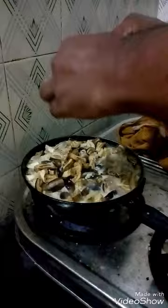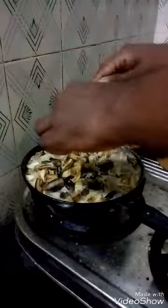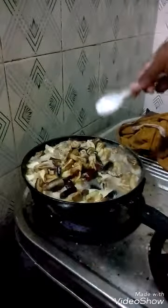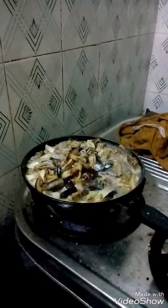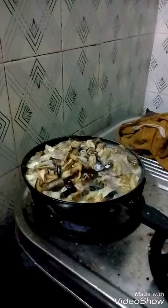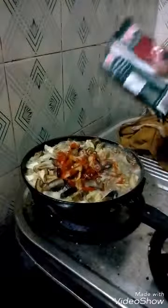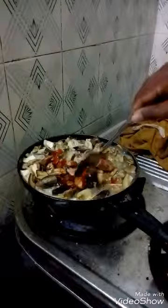You add some red chilli and red chilli powder to the mixture. The whole mixture is then cooked for 10 minutes with water.